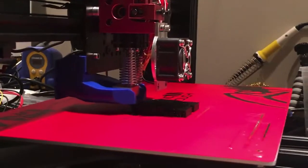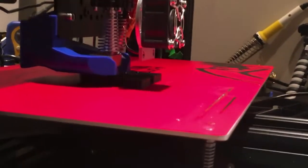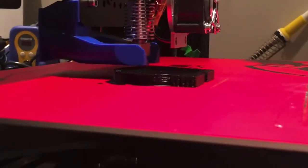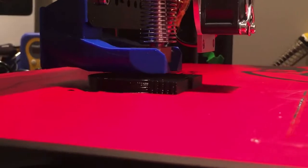I had to file down the motor bracket, so hopefully that's going to be a lot better now. It seems to be printing — I don't know if the extrusion's any good just yet, we'll soon see.